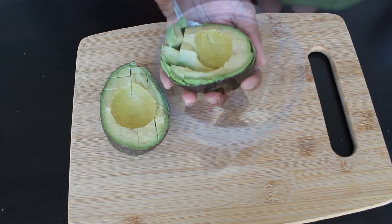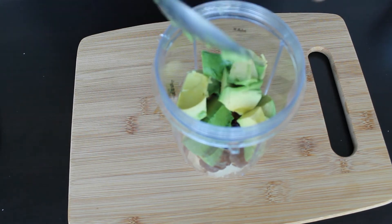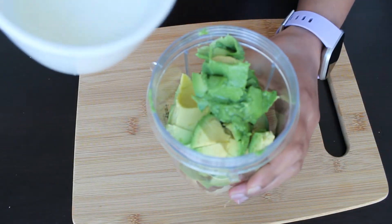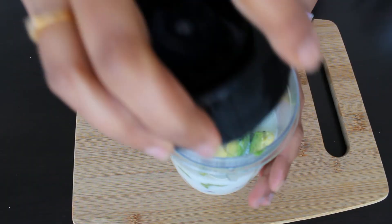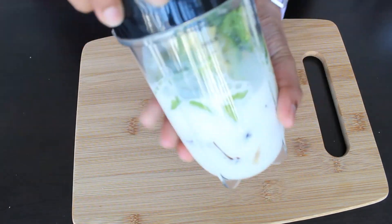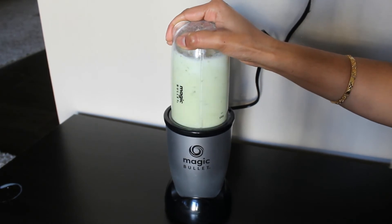Now we can add the avocado into the blender jar. It's time to add one cup of milk. Close the lid and blend until it becomes smooth.